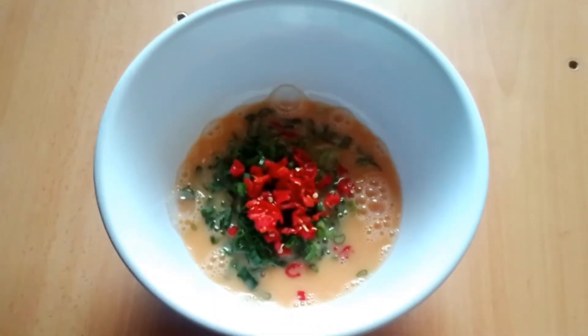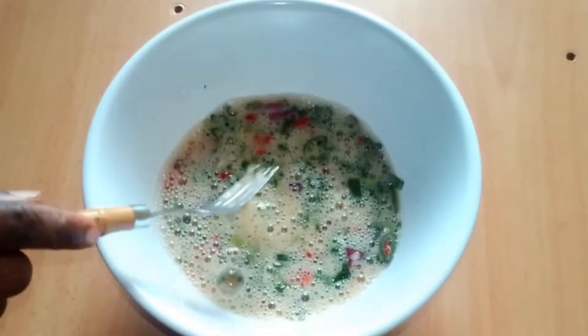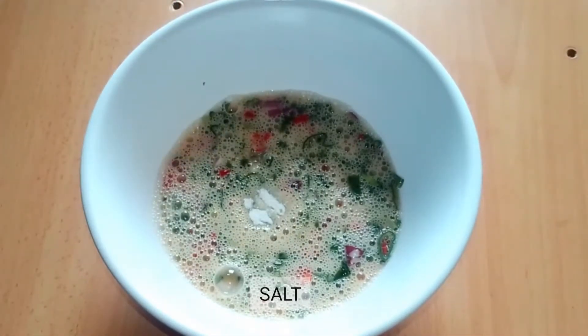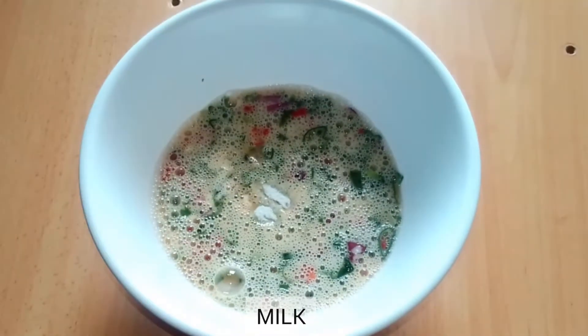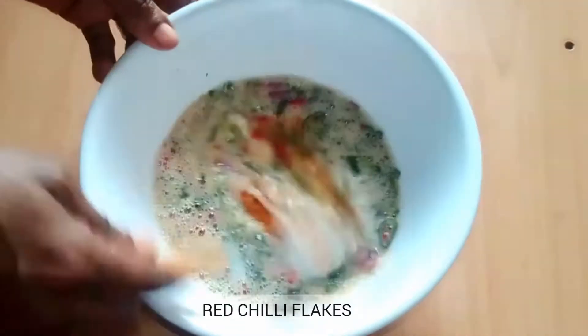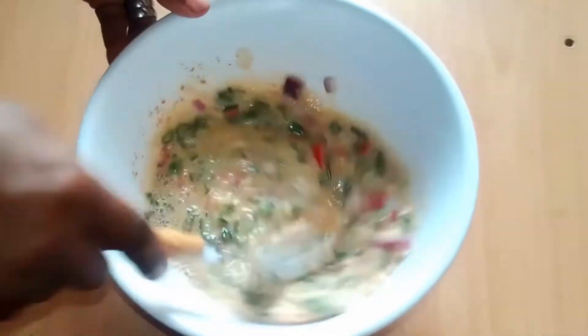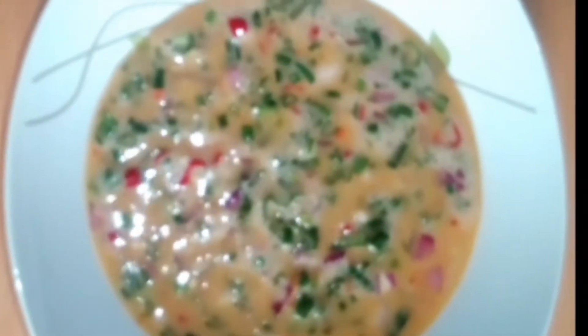Give this a whisk. I'll be adding in my salt to taste, my liquid milk — and this took the recipe to another level. I'm adding in my red chili flakes and we'll give this a whisk. I'll be transferring my mixture into a flat bowl.